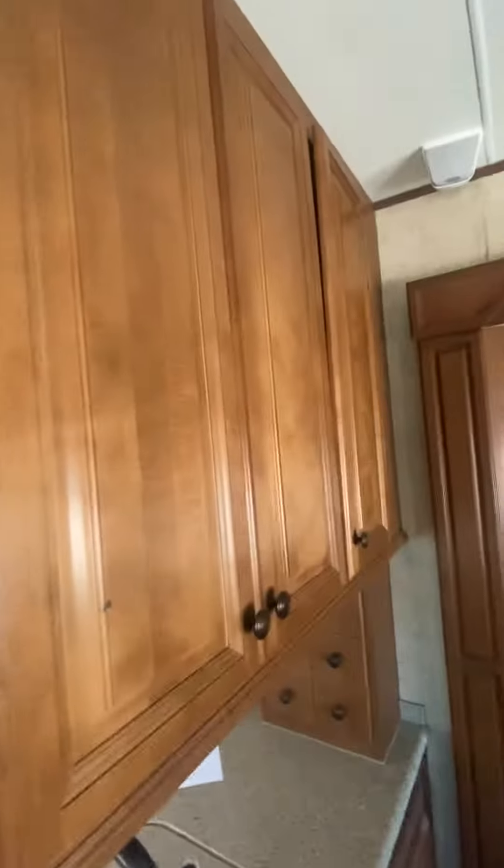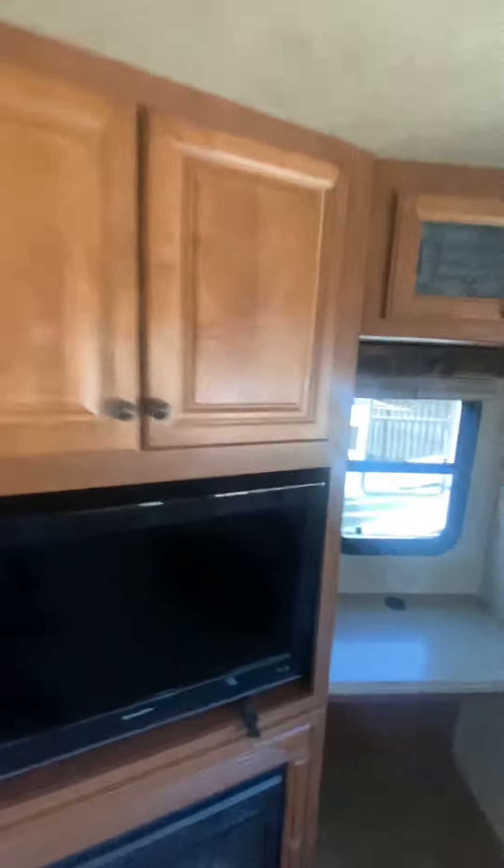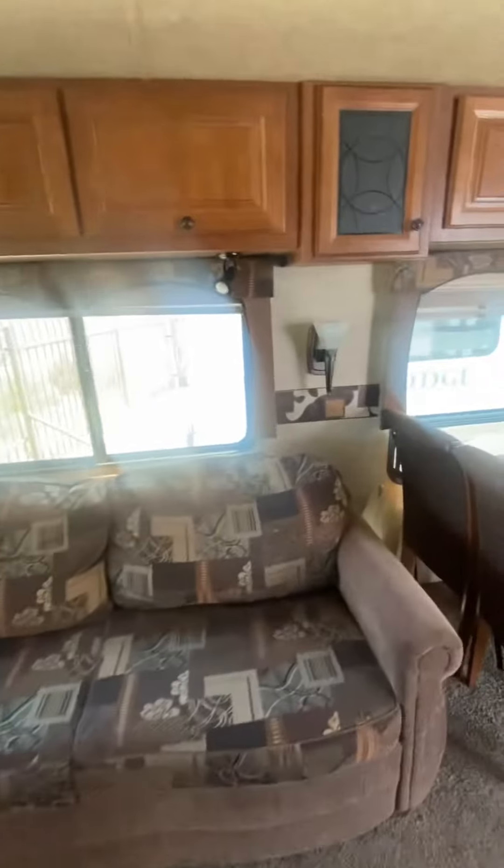Welcome into the living area back here. You can see a couple of chairs that recline, a TV fireplace, and lots of storage. There's a little nook over here for a desk-type setup. The couch here folds out to be a bed.